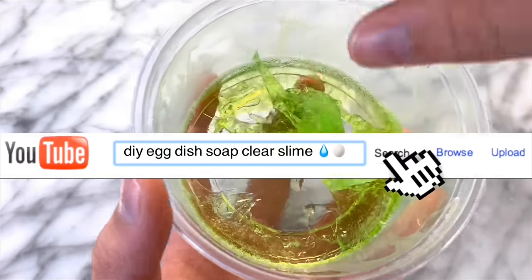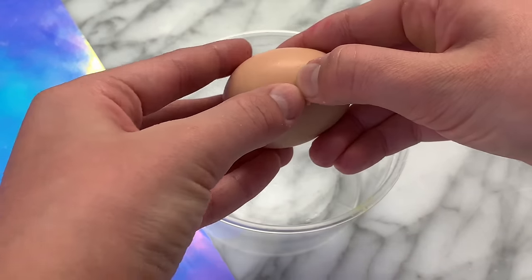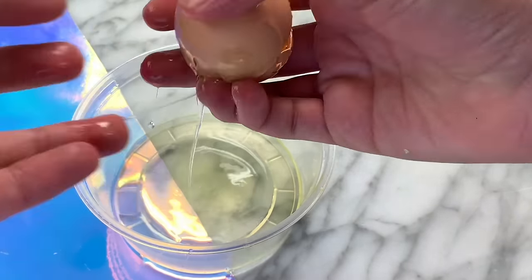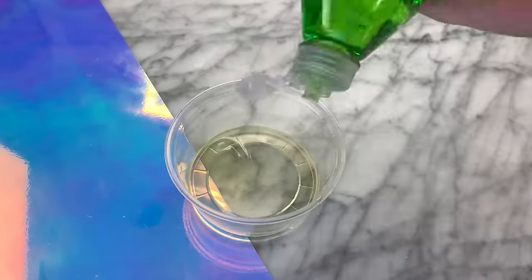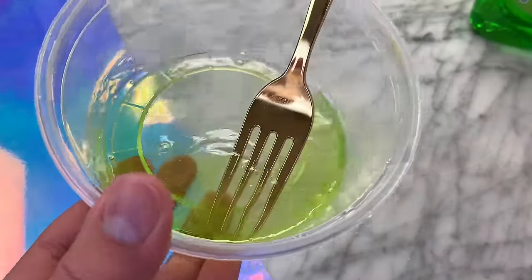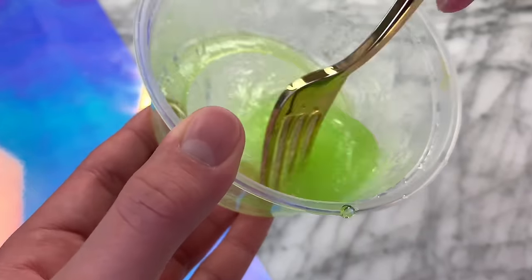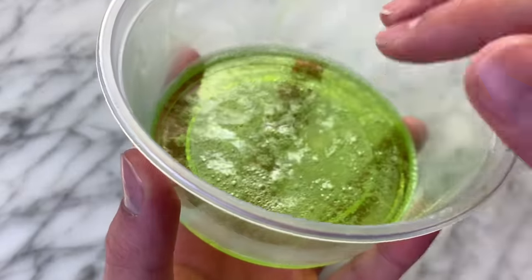The slime recipe I'm going to be showing you guys how to make now is DIY dish soap egg slime. You're going to be needing some dish soap of your choice and also an egg. This is the easiest no-glue clear slime recipe in the whole entire world. What you need to do is take an egg white and put it in a container that you can put in the refrigerator. Once you've separated the egg white into your container, just start adding in your dish soap — I'll be using the Green Dawn dish soap. Keep mixing it until you see it starting to turn into a slime, and then leave the slime in the refrigerator for 12 hours.